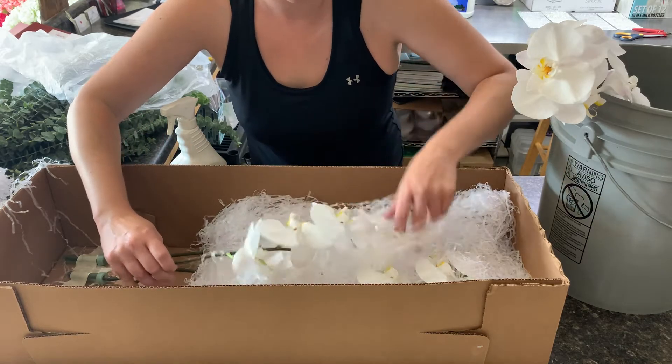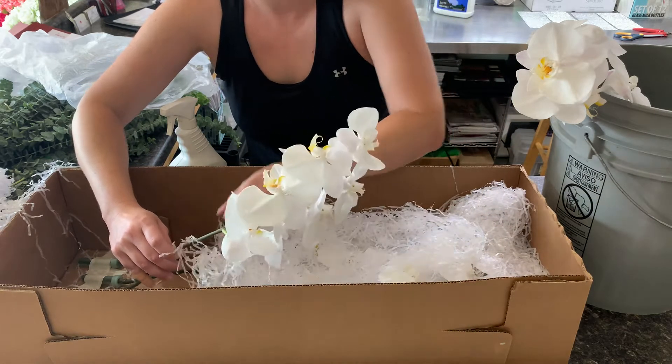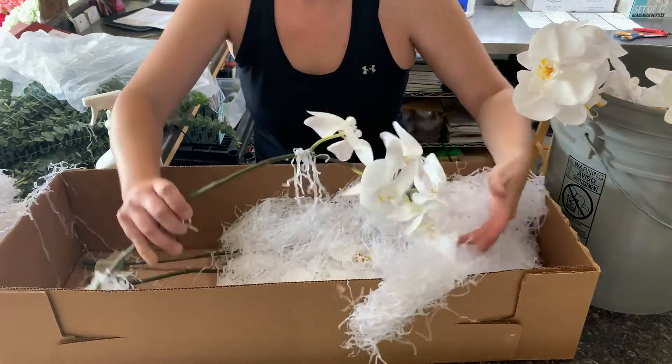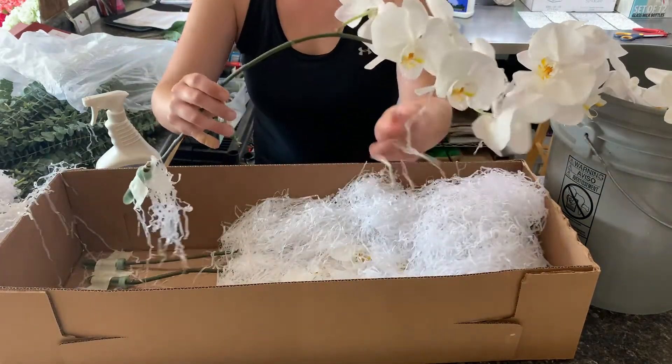I do not have any food in my water — I just leave it plain water. I let it sit out just a little while to let anything come out of that water that needs to. Then I'll go ahead and process all seven of these stems that way.